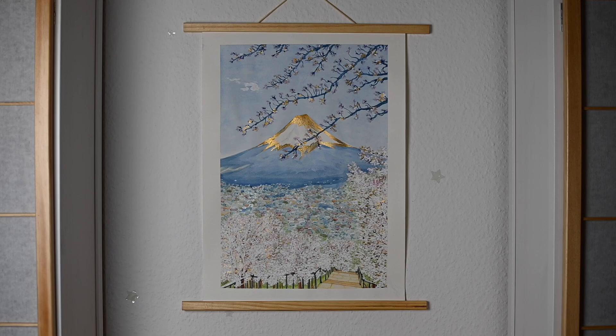And this is how it looks hung up on my wall. Thank you so much for watching — I really, really hope you've enjoyed it. See you soon.